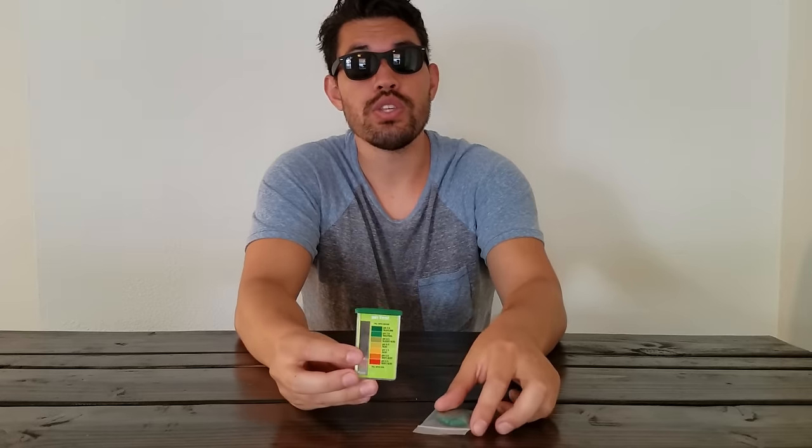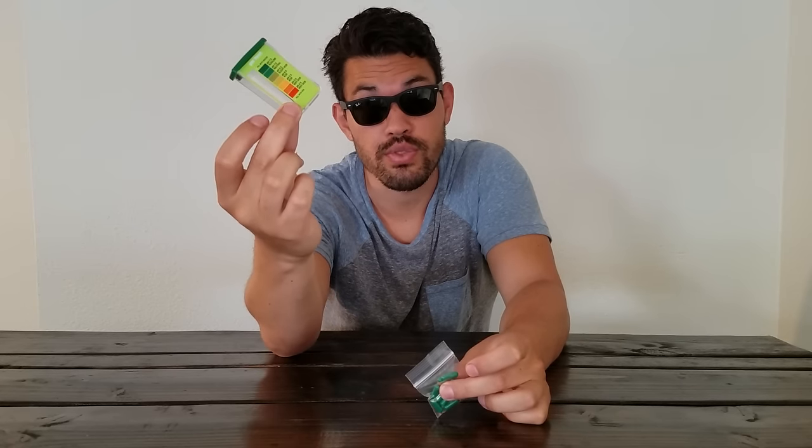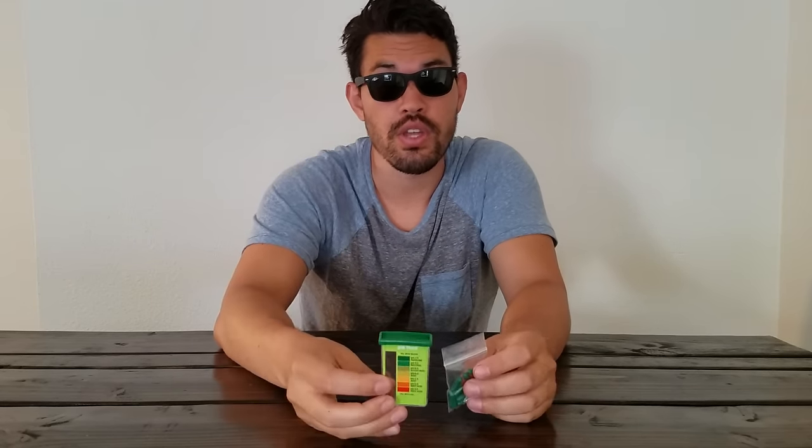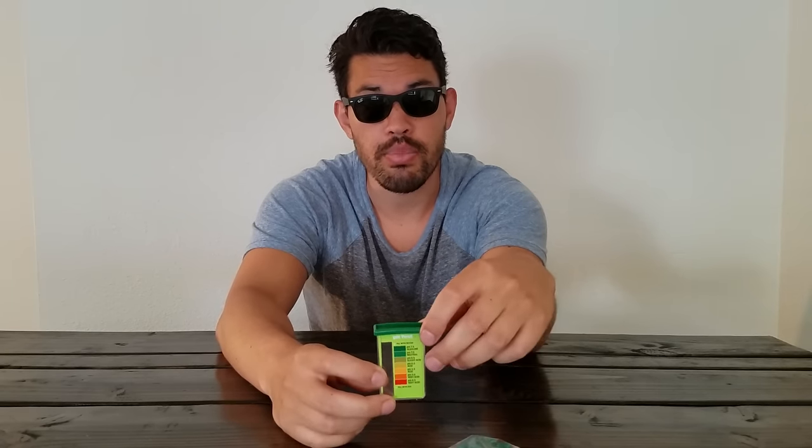We're going to be using the RappiTest pH soil testing kit. This actually comes with a few other different types of soil tests that I'll go over in other videos. It comes with these testing capsules. What we're going to do is go out in the front yard, grab a soil sample, grab some water, mix those two together with one of these capsules, see what pH the soil is in the front yard. Let's go out and give it a go.